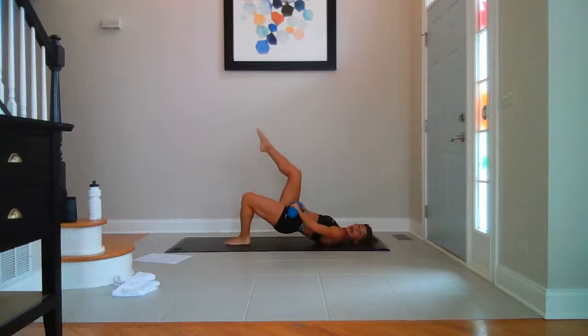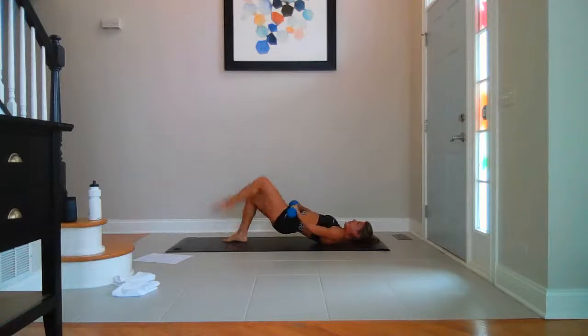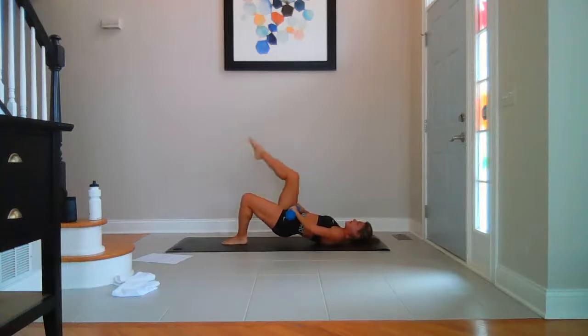Right leg up and switch. Nine, up, eight, up, seven. How are we doing? Six, bellies pulled in, five, up, four, up, three — keep breathing. These are relaxing. Two, one more each side — go right, go left.